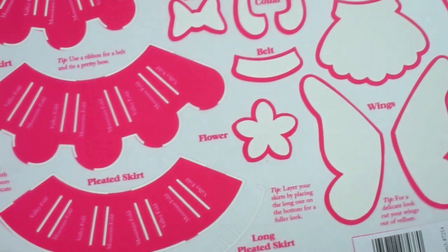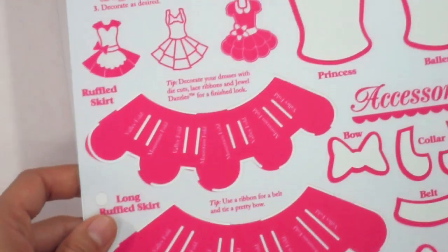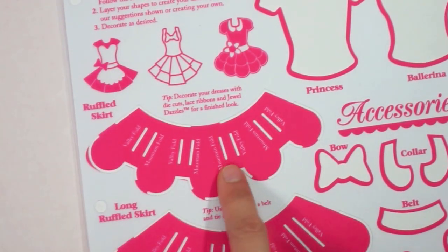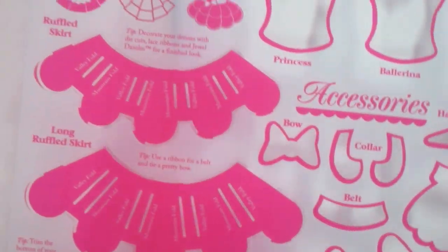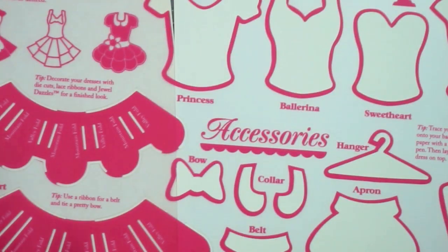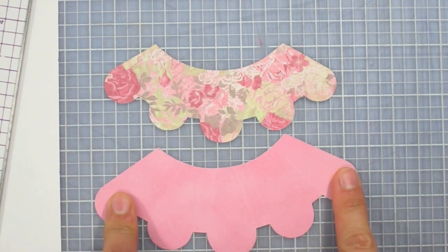I'm going to do the ruffled skirt. I'm starting with my azalea suede paper — I'll go to the back of it and simply follow the instructions, which are really simple: trace your shapes, cut them out, fold them, and glue them. I'm going to do the two-tier ruffled skirt, tracing those two shapes and cutting them out. I decided to do the bottom layer from the azalea suede paper and the top layer from the roses and lace paper.